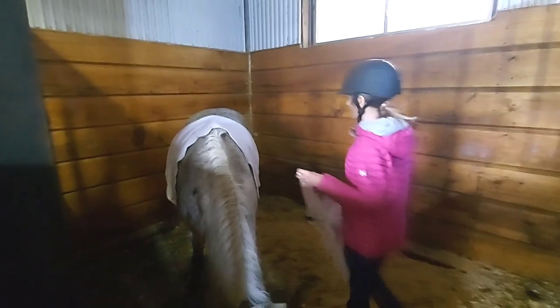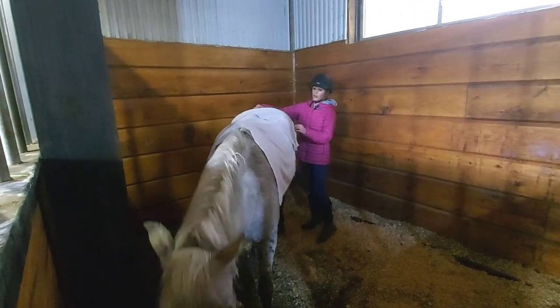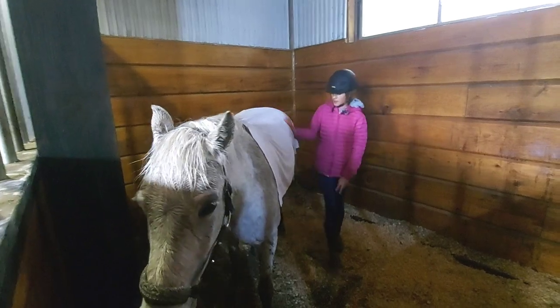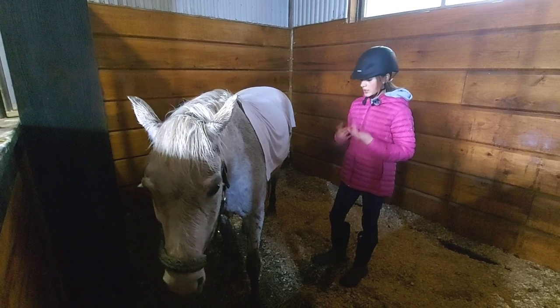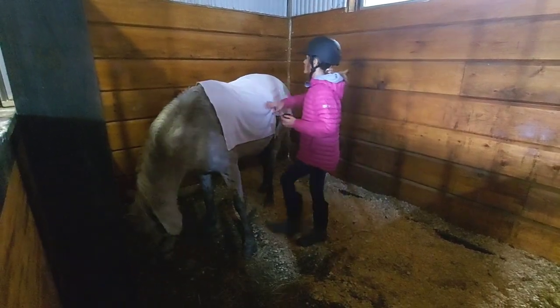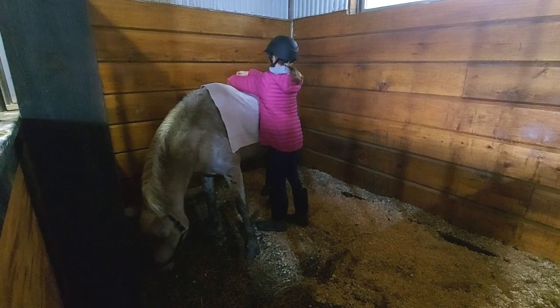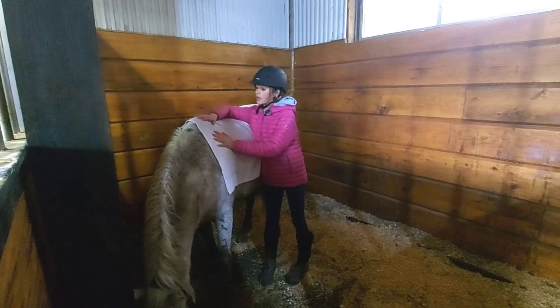Now I'm putting towels over her just to get the remaining wetness off. I do this while I groom where the girth is and stuff. After, I'm going to dry off the girth area to make sure the saddle doesn't slip. I'm doing this while picking her hooves and doing her mane and tail. Mimi will be much more comfortable once she's dry.